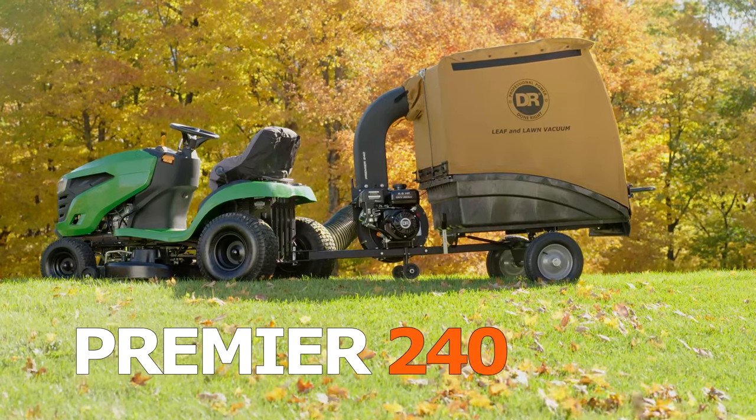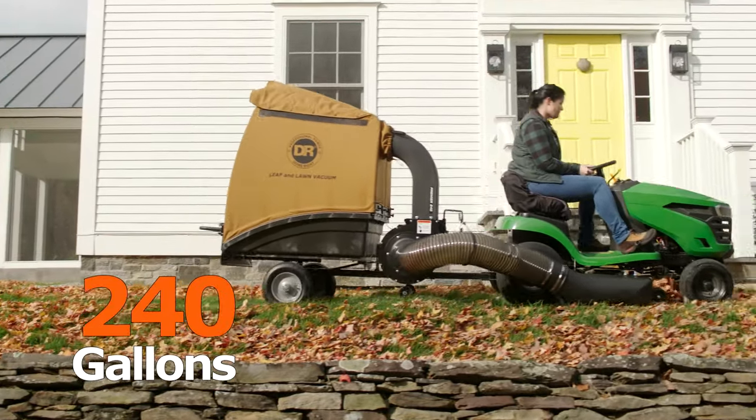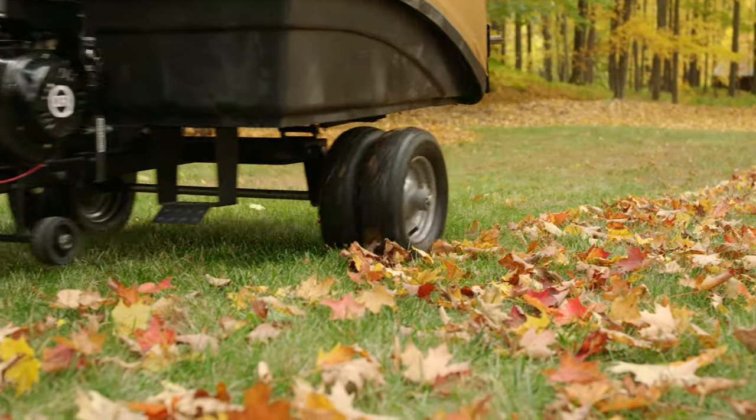The Premier is available with manual or electric start. It collects up to 240 gallons of leaves and yard waste before you need to unload. Step up to a Pro model for more power, more capacity, and dual wheels to support its larger capacity.